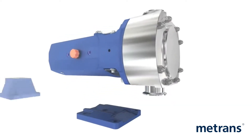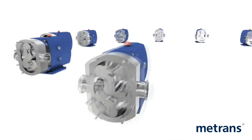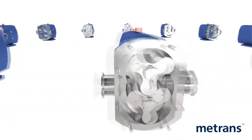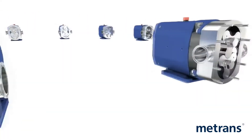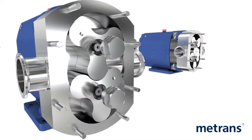The SRU also features universal mounting, which gives you complete installation flexibility throughout the plant. Adding to its flexibility, the SRU features tri-lobe and bi-lobe rotors in 316L stainless steel.